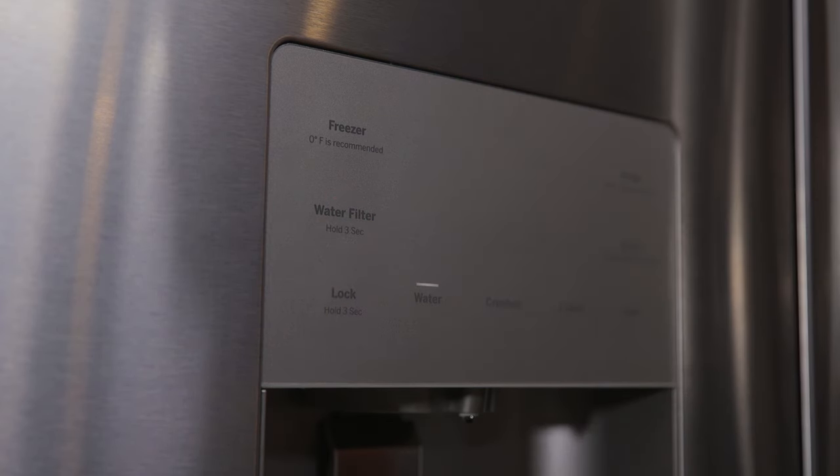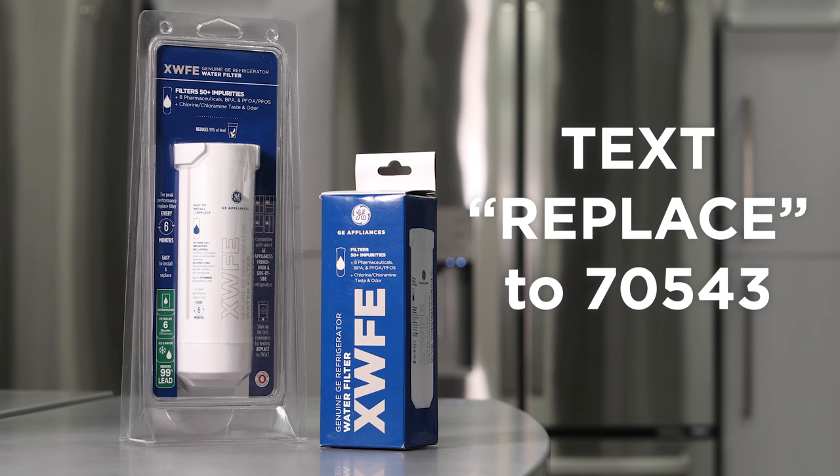On select models, filter reset will be automatic when a new filter is installed. To help you remember to replace your filter every six months, sign up for text alerts by texting REPLACE to 70543.